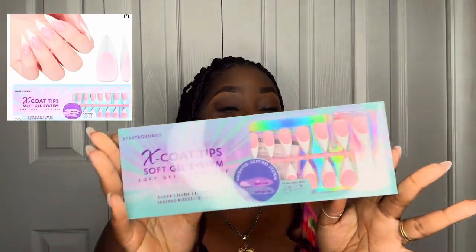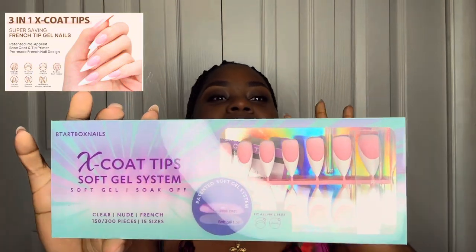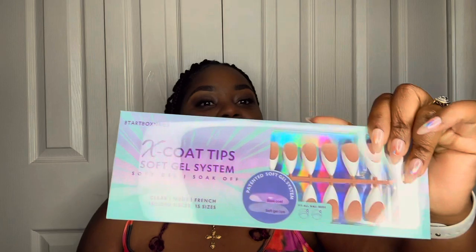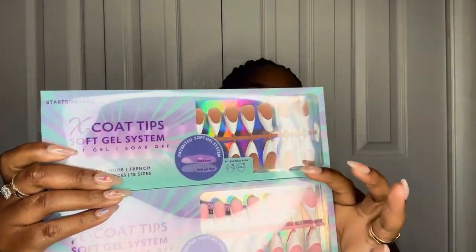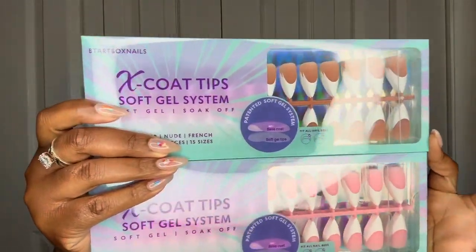Besides the almond, these are my absolute favorite — I haven't worn them yet, but I will have a picture for you guys of how they actually look on the website. I am absolutely in love with these. I'll definitely be uploading a video of me applying them. My birthday is coming up, so I'm thinking these will be the set I'll be rocking — I'm not sure if I'm going to do the pink or the skin tone color, but you guys will see them either way.